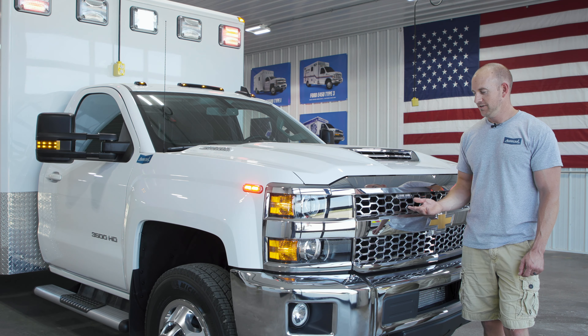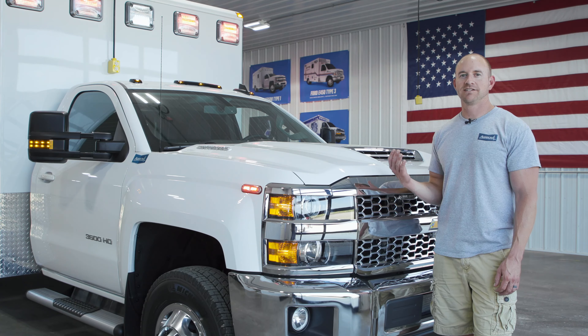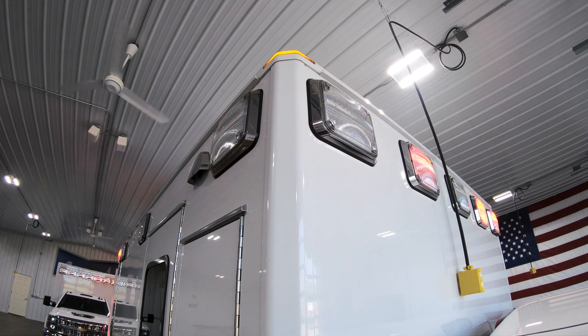This truck has an LED warning light package. For the grille lights and the intersection lights on the fender, we went with a Wayland Ion light, and for the warning lights on the module, we chose the Wayland 900 LED series.